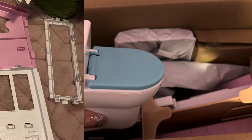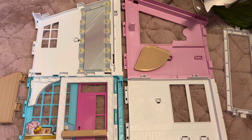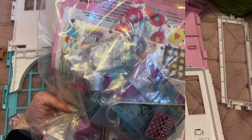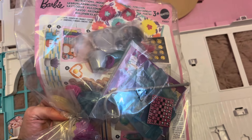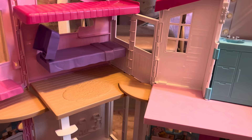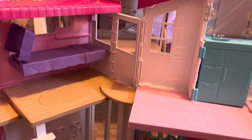It does come flat, as I was expecting, and it does need assembly, so I'll probably do that off camera because it's a lot easier, and then I'll get back to you. In here is the accessories pack and the instructions — I'll go through the accessories with you all, and I'll need the instructions because I don't have a clue how to assemble this.